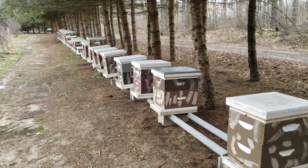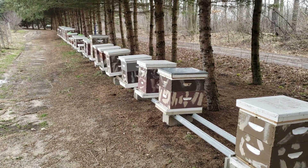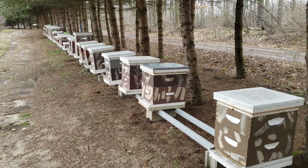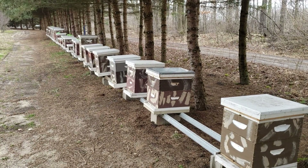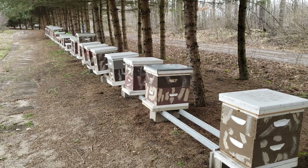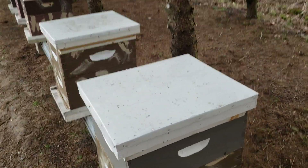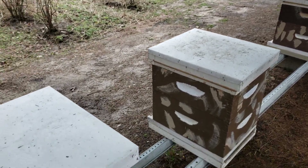How to determine if a honeybee colony is in critical condition and will be killed by the cold. It's April 1st and in Michigan it warms up then it gets cold — it's consistently inconsistent. It warms up and you think you're safe from losing colonies and then all of a sudden it gets cold.